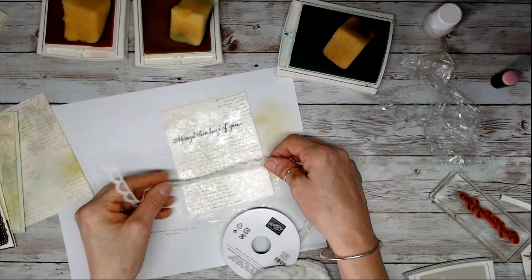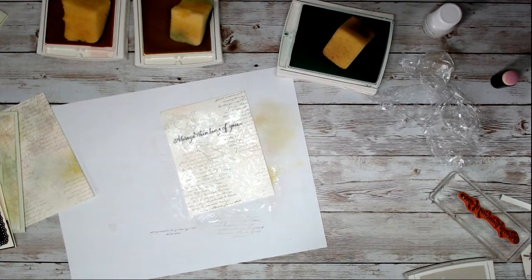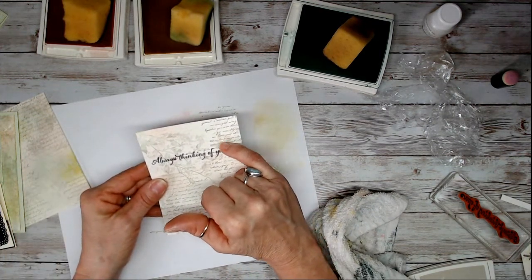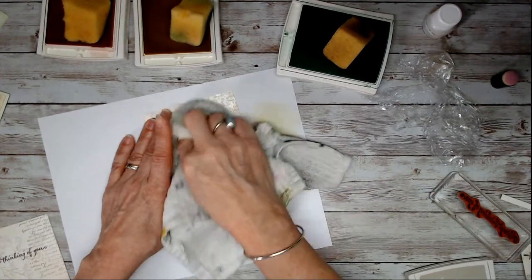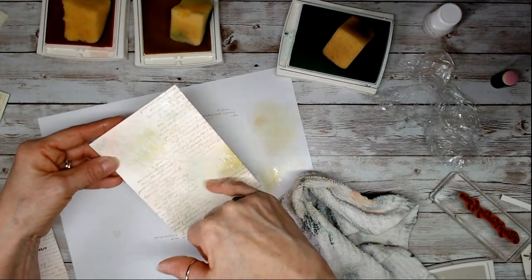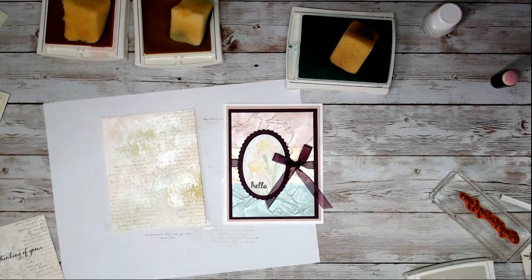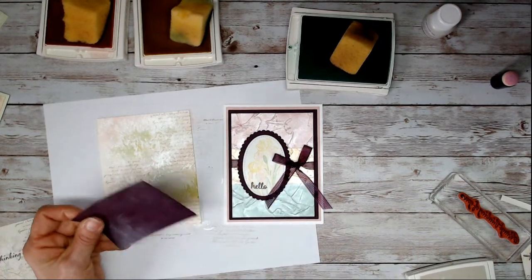Very simple. One important thing: after you sponge, don't take a rag and wipe, because where the ink was on top of the shimmer paint it doesn't really absorb there. Just wipe gently and you see the shimmer paint is still there — the ink doesn't absorb on the paint, it just goes where you didn't paint. That's why you want to crunch the wrap, so it doesn't cover the entire sheet. Now this is ready to emboss.